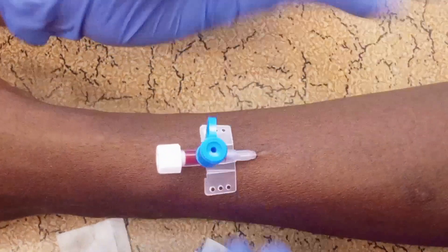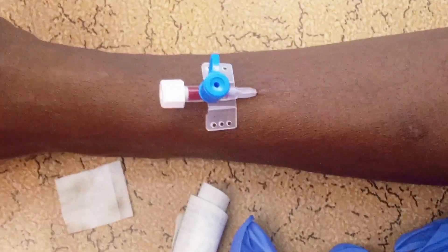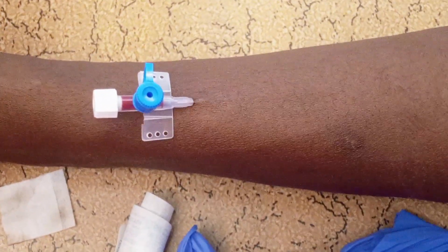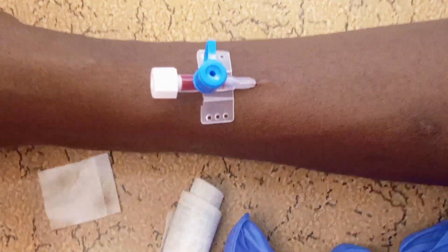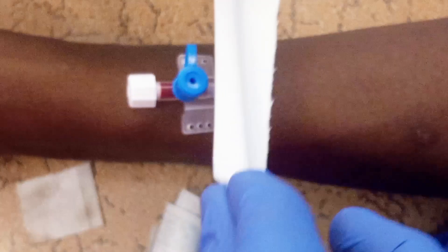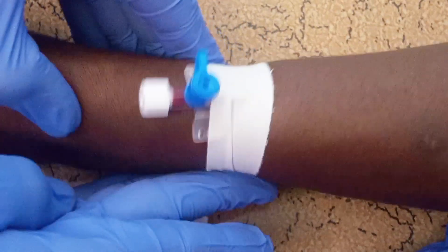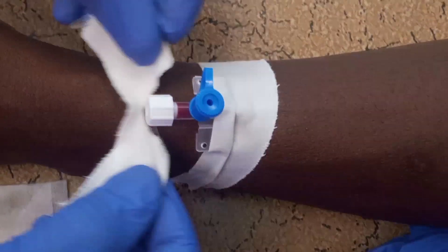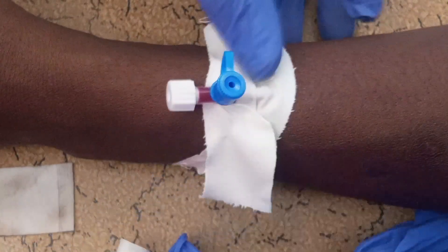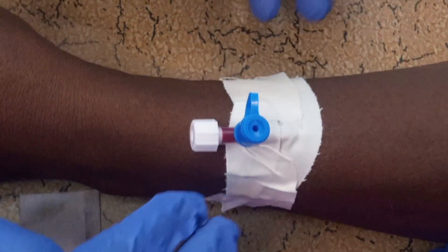Then you start dressing. You dress the cannula and secure it like this. After you have dressed the cannula, then you can flush it.